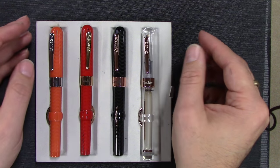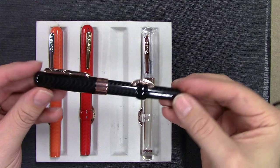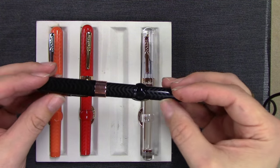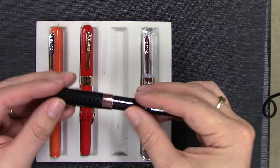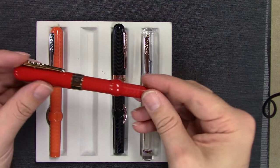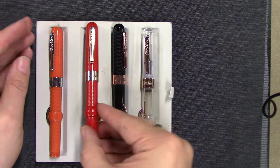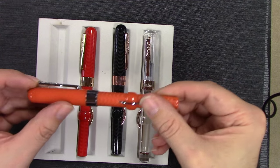These are really true to form to the original vintage pen. They did a nice job — you can see they have chasing on them, just like an original black chased hard rubber pen would. You can actually feel it as you rub your finger across it. They look like a red hard rubber or an orange hard rubber pen — really a neat vintage-inspired design.